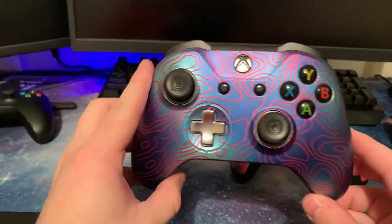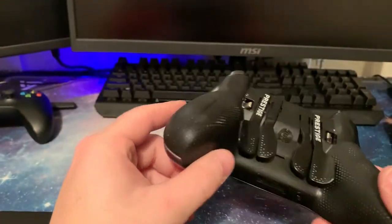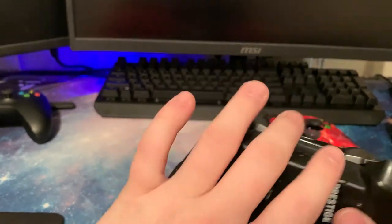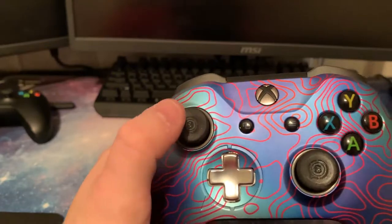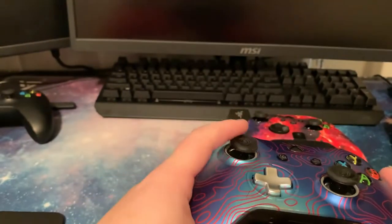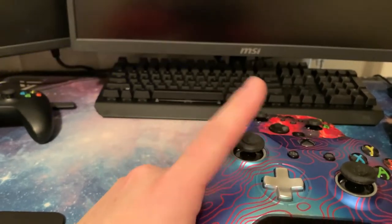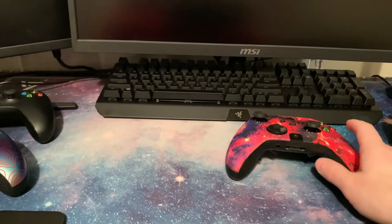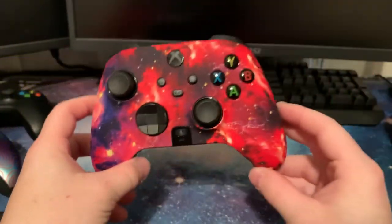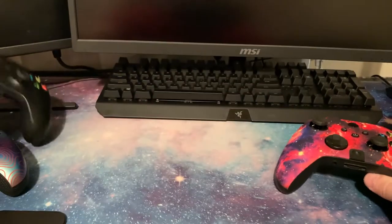Here for comparison is my old SCUFF Prestige controller. I loved it — it was great. I had no issues until the left toggle switch went out. I wouldn't blame that on SCUFF so much as wear and tear, since I use the left toggle switch heavily in Warzone for sprinting and I'm a little hard on my controllers.